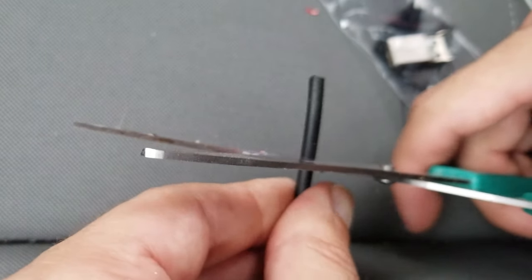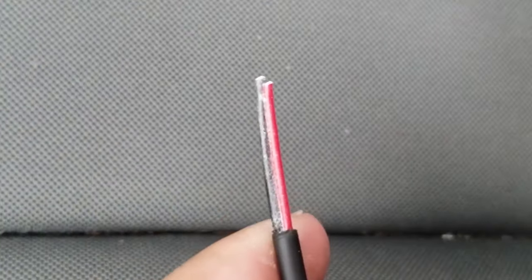And with that out of the way, we can now strip the wires. I'm just going to use some scissors for the main sheath. And with that off, I'll use some of these to pull off the interior wire insulation.